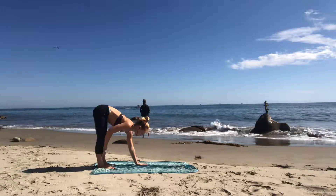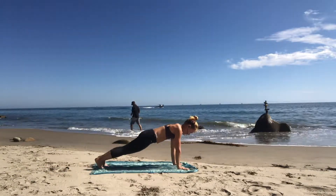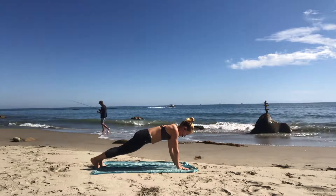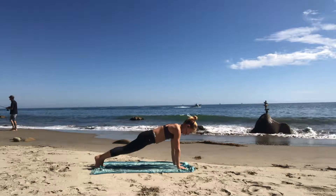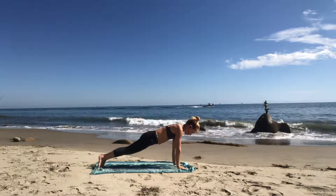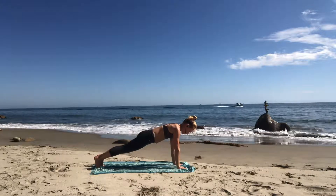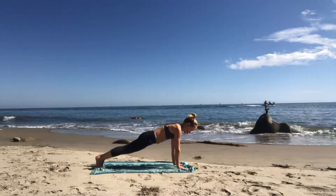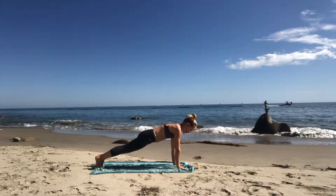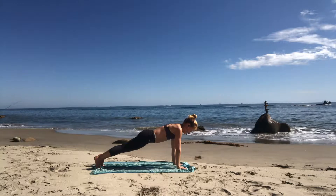High plank. Plant your palms on the ground. Step one foot back and then the other. Plant your palms through the ground. Spread your fingers wide and slowly rock your shoulders an inch to the right, an inch to the left, an inch forward, an inch backwards, then land right in the center where it feels the easiest for your wrists. Now lift up out of your wrists by squeezing your belly, squeeze your butt, squeeze your thighs. Inhale.